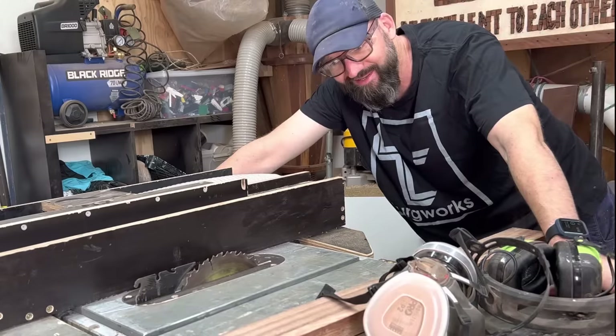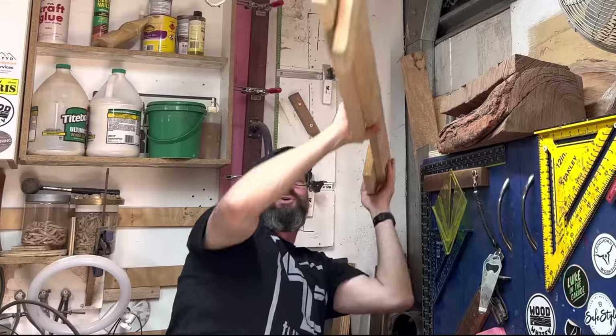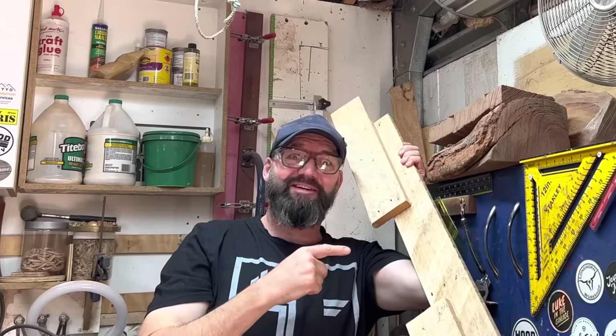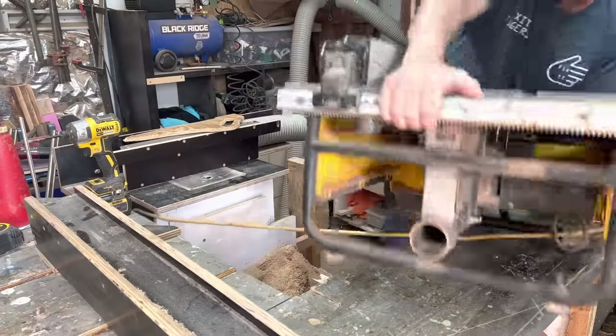My name is Mark and my table saw just died — didn't think I'd be using it again. With the table saw out of action, I thought I'd make a quick video on how I actually started out making hallway tables. I wanted to make this video anyway; the table saw breaking down has just bumped it up the list.